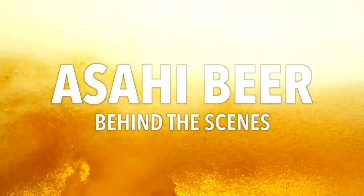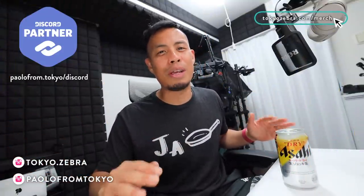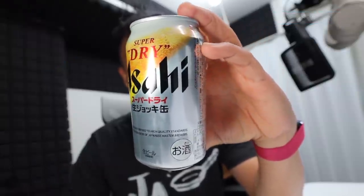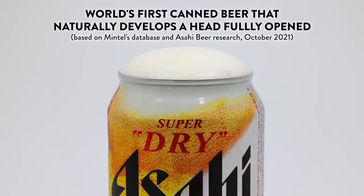Asahi Beer hired me to create a video for their Super Dry Nama Joki can. I've actually never done this before, but the goal is to create a Japanese beer style commercial. This right here is Asahi's Super Dry Nama Joki can. It's a little different than a lot of beers you've probably drank because it's the world's first fully open beer, being sold in Japan. Here in Japan, people love drinking draft beer with foam.